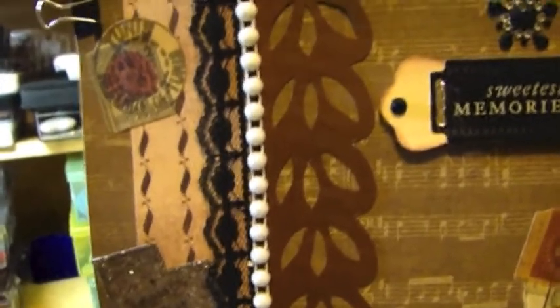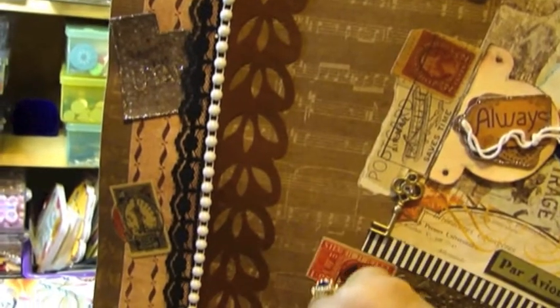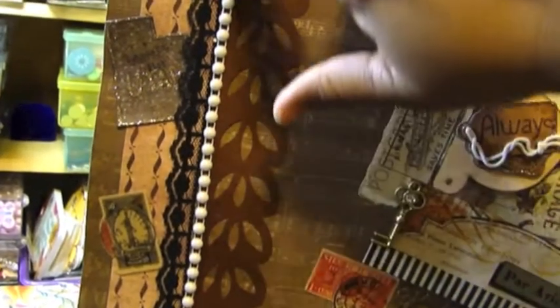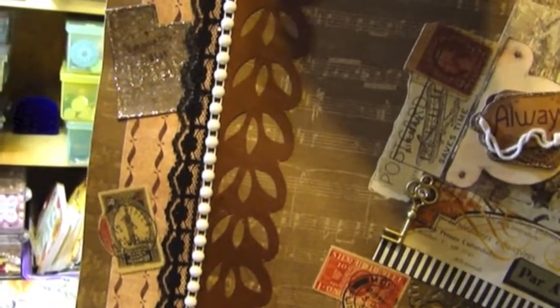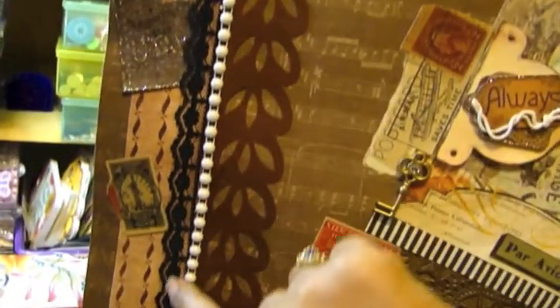Zooming in here, I have a strip of paper which I cut out with the Cricut. This is a piece of a strand of flat-backed pearl beads. This is a piece of lace.